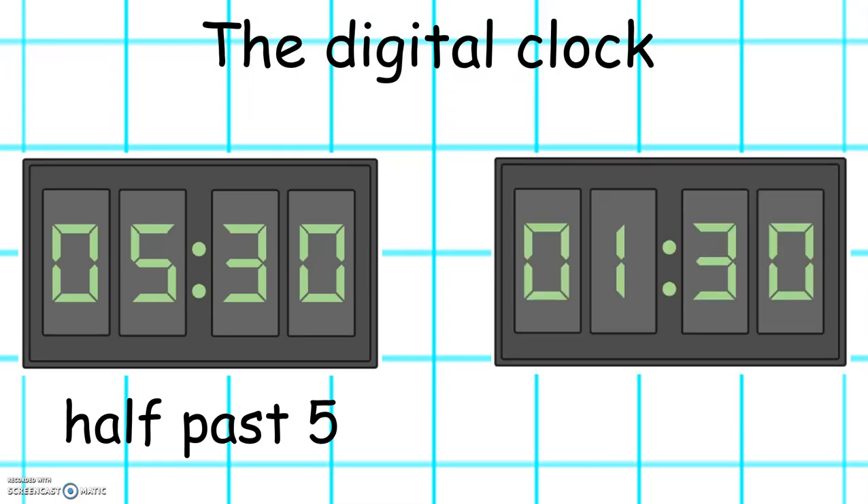And what is the time shown on this digital clock? Fantastic. It's half past 1.